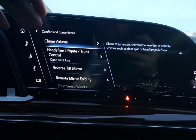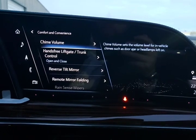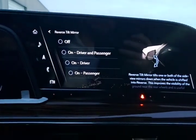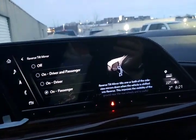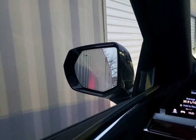Comfort and convenience — you can adjust the chime volume. Hands-free tailgate: this is your power tailgate, and you can have it open, close, both, or turn it off completely. Most customers leave it on for both opening and closing. Reverse tilt mirror — we can do driver side, passenger side, or both. When you put it in reverse, the outside mirrors will actually tilt down so you've got more view of the ground. Great for parallel parking and seeing the lines.